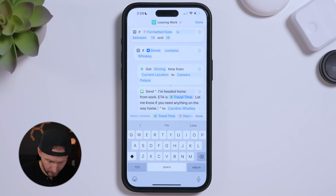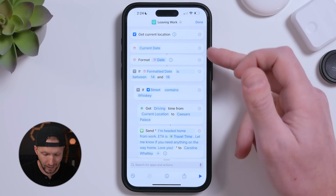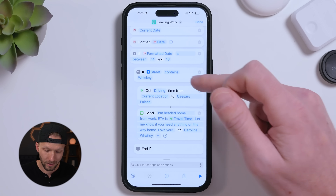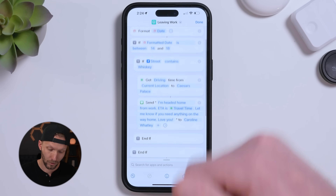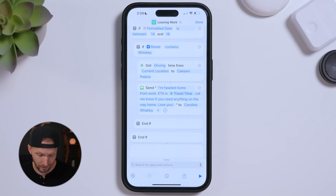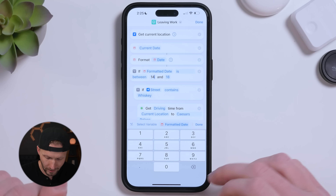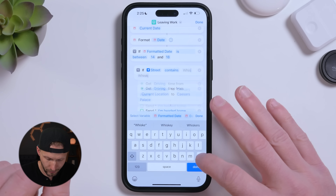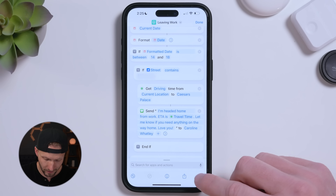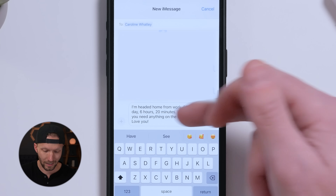After the ETA variable, add a period and continue the message: 'Let me know if you need anything on the way home.' Got to add some love in there when texting the significant other! To recap: we get the current location, get the current date, format it to check if the time is between 4 and 6 p.m., check if the street matches your work address, then get the ETA home and send that custom text message.